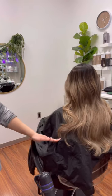I had to take her outside and here's the final look. I hope you guys enjoyed this hand painted balayage video. I had so much fun making it — thanks so much for watching, bye!